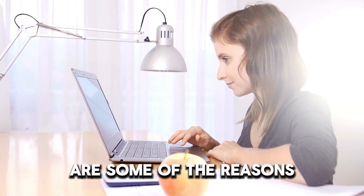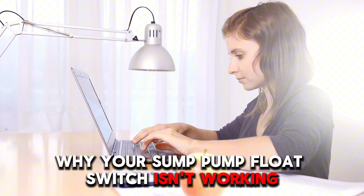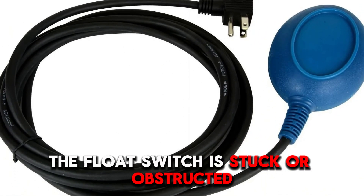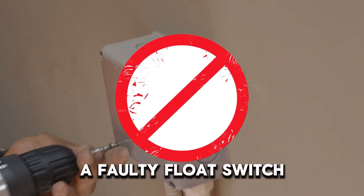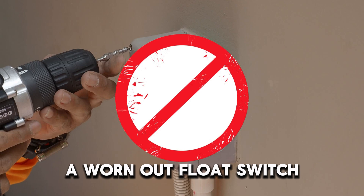The following are some of the reasons why your sump pump float switch isn't working. Number one, the float switch is stuck or obstructed. Number two, a faulty float switch, or number three, a worn-out float switch.